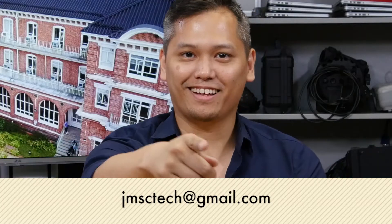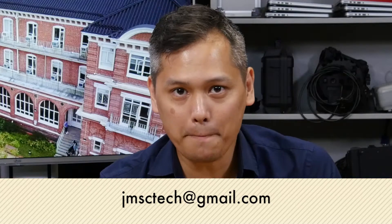And so that's pretty much how you set up the camera before you actually record. Now if you have any questions, you can email us at jmsctech@gmail.com or add a comment down below. We'll see you in a couple minutes.